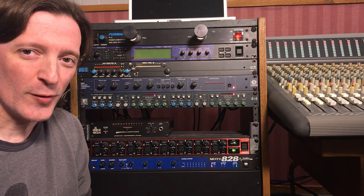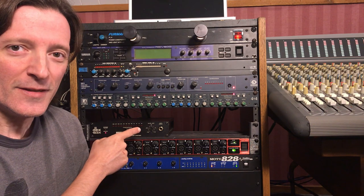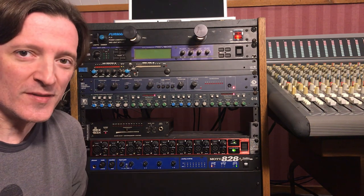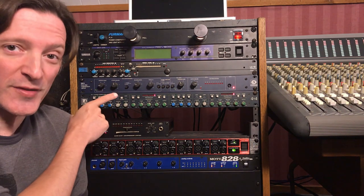Hey, it's Grady at Twin Creek Audio. I'm down here on the floor in front of the rack so I can show you one of my favorite pieces of gear, the Symmetrix 501 RMS compressor limiter.